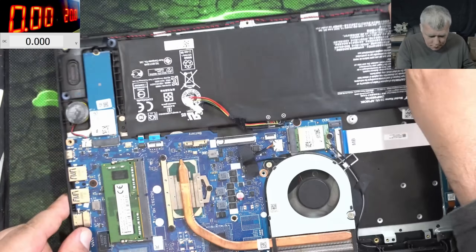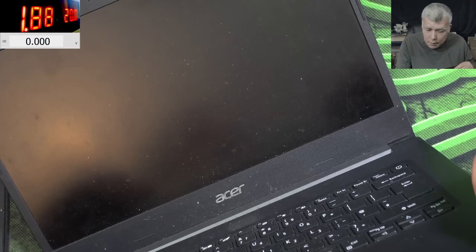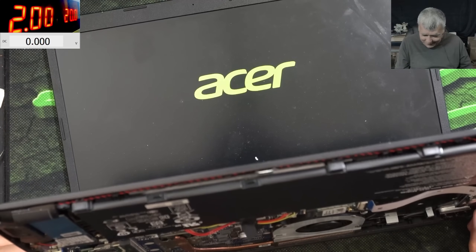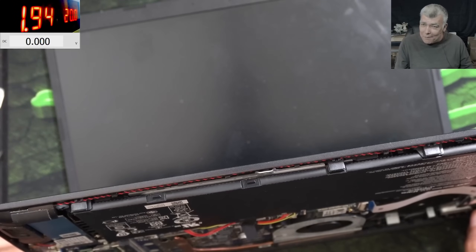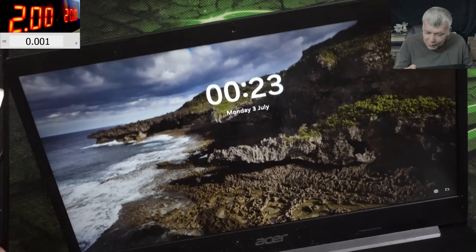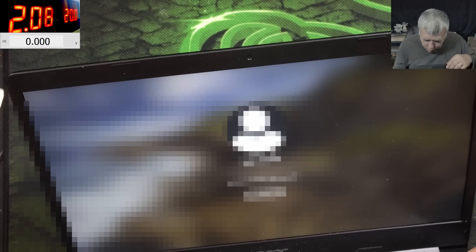I'm plugging the charger and it's switching off. Let's plug the battery. Plugging the battery — now we have charging. Pressing the power button — working fine. This was a hard repair. How can I be that lucky? Probably I did some good deeds today. Yeah, working fine, charging fine, no problem. Touchpad, keyboard — I can type. Yeah, everything is fine.